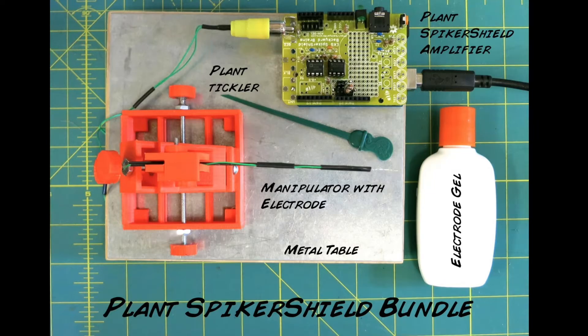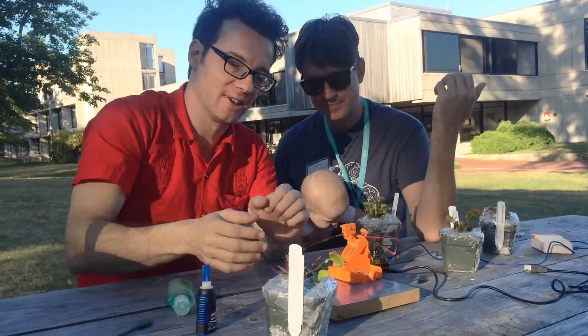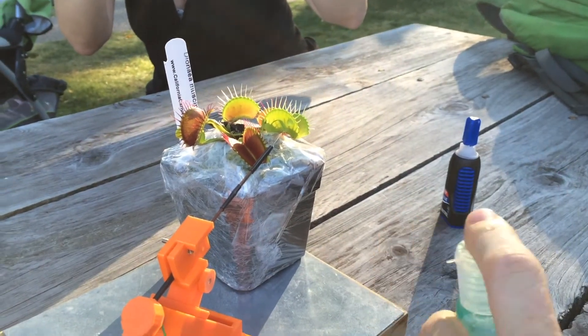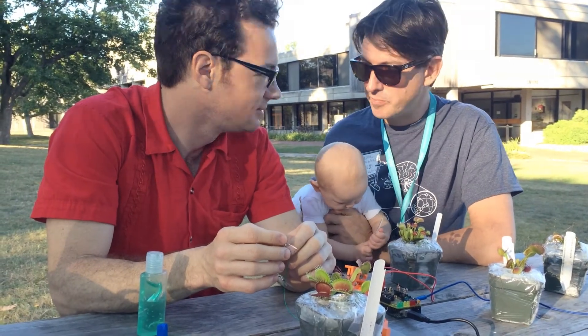Let's find out. And thus, we introduce the Plant Spikershield Bundle. Here's the circuit. Do you have the plants? Yeah, we have the plants, and we have this manipulator. Are you going to put some stuff on? Yep. Alright. You got the electrode in place?